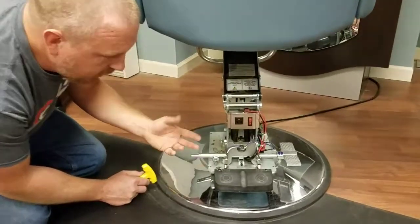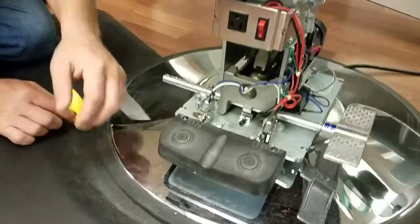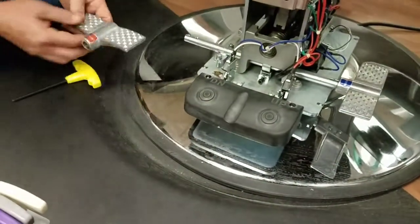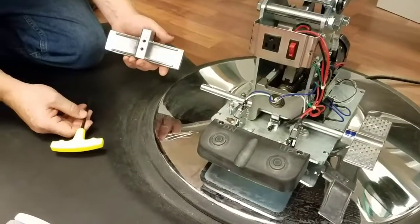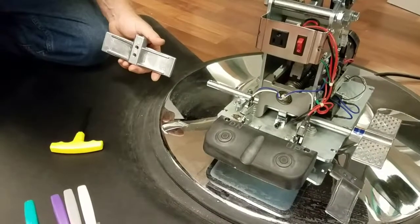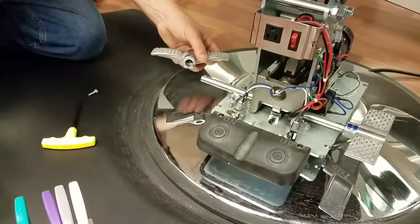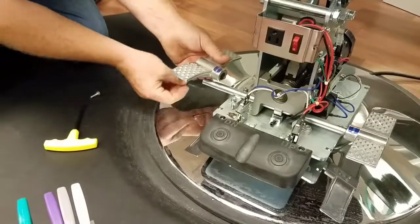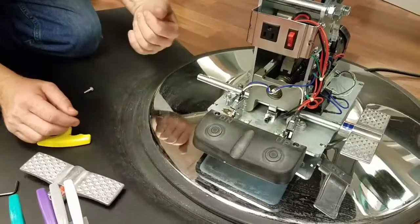We've already taken off the plastic shroud, and in order to do that, you have to take off these pedals. To do that, you use a four and a half or five millimeter Allen wrench. You do have to have one that's a right angle in order to reach under there and get it off. So we've got that off and we've got all the plastic shroud off.